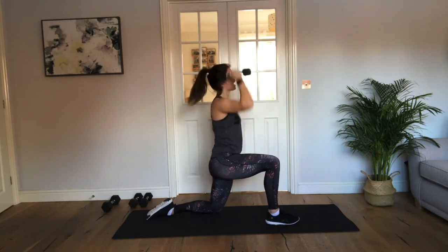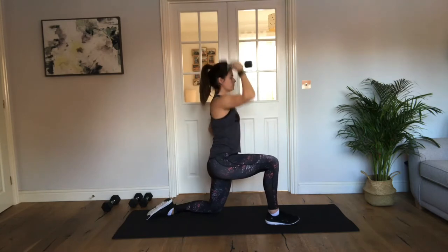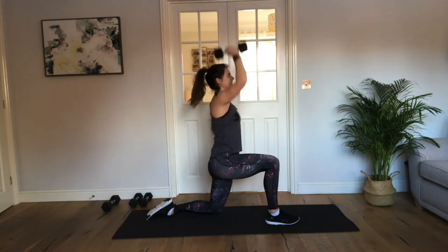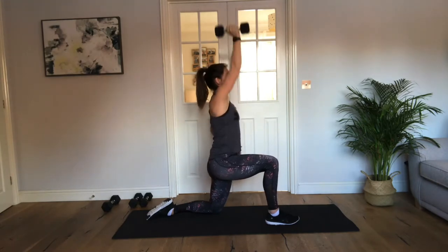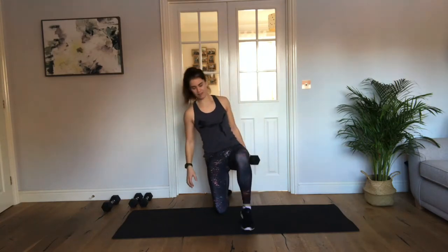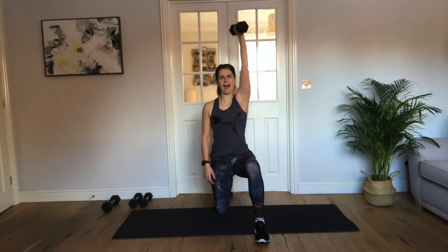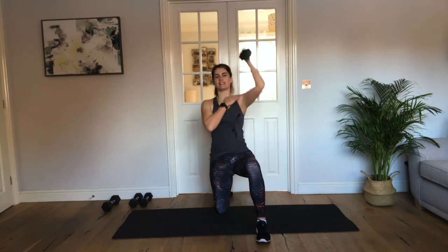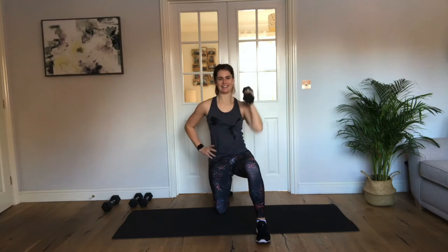Halfway, keep going on that side. Well done. 4, 3, 2, 1. Good. So we're going to swap sides — get a nice strong position so you can support the side that you're lifting up. Okay, 10 seconds and we're going to get going. Are you ready? 3, 2, 1, let's drive. It helps to place the hand on the hip so you've got a nice stabilised core. We don't want to be rocking. Isolation through that shoulder — good, amazing.